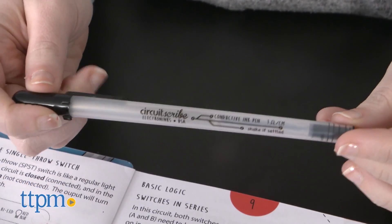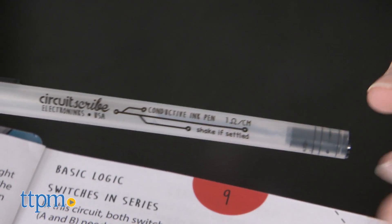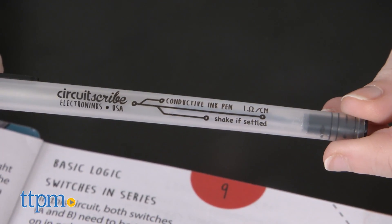Additionally, you'll need to store the pen upright because, like a jelly roller pen, you'll want to make sure the ink is near the bottom for a solid ink consistency.